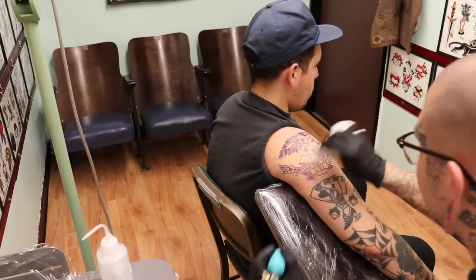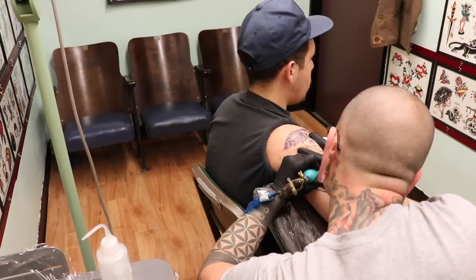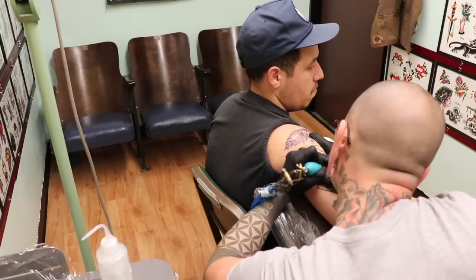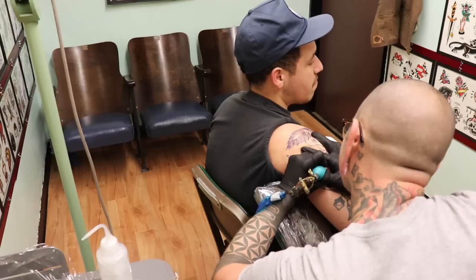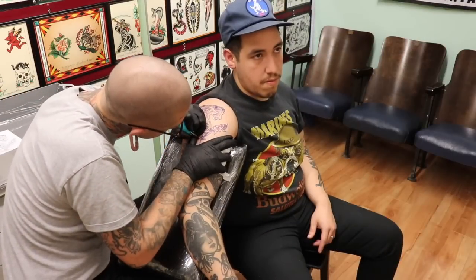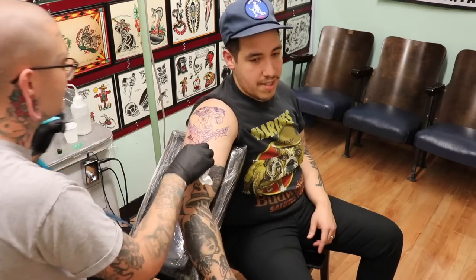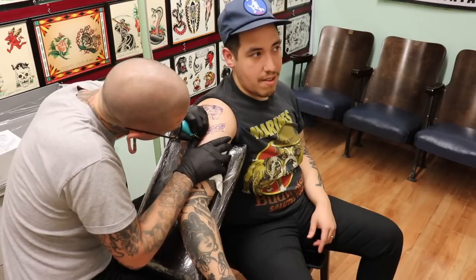All right, let's throw this little leaf right here. How was that? Not that bad. I don't feel a thing. I'm excited about this one. Yeah, me too. I'm stoked on how well this fit your arm, you know? Honestly, I didn't think it would fit as well. Some things just work out.